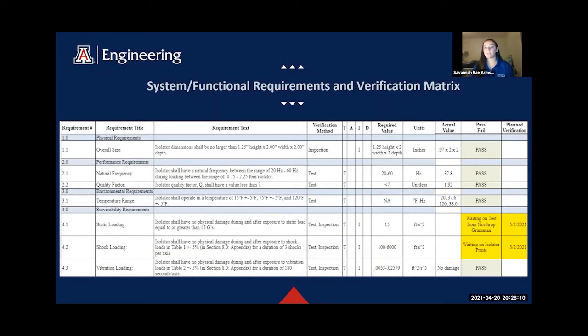Here's our verification matrix for our V3 isolator. Our key system requirements were the natural frequency range and quality factor. Both were verified to be in the range needed by our vibration table testing in Northrop Bremen's test facilities. The only requirements remaining involve static loading and shock loading. Currently Northrop Bremen is testing the static loading requirement and we are on track to test the shock loading requirement before design day on May 3rd.